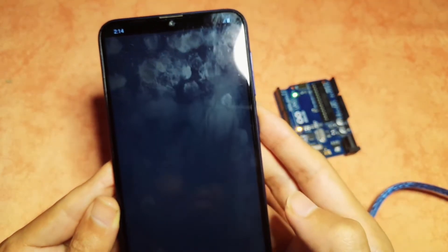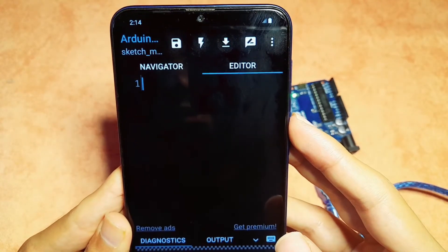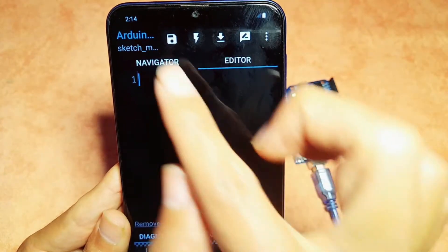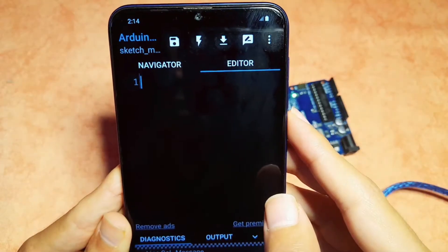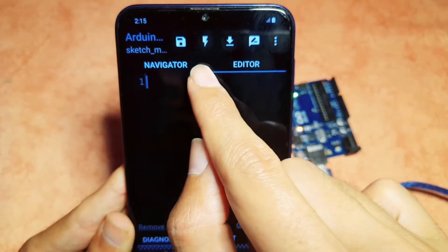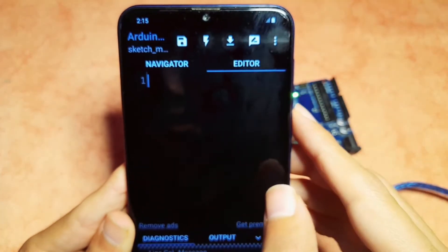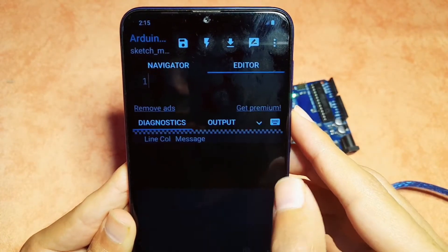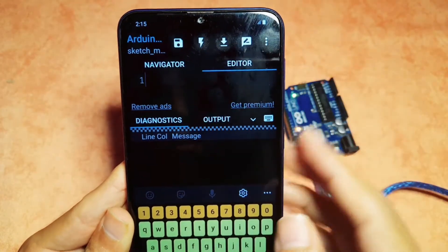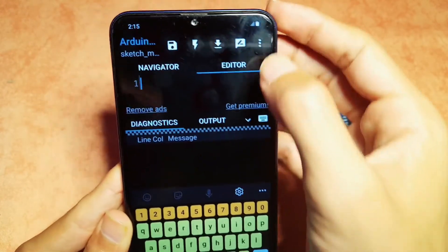As you can see, we have an editor like the Arduino IDE. Under this section we write the code. Then we have these buttons — let's start from the left. This is the save button to save our sketches. The next button is called compile; we use it to check our code — if there are mistakes it will show an error. The next button is called upload; if you click it, the code you write will be uploaded to the Arduino board.